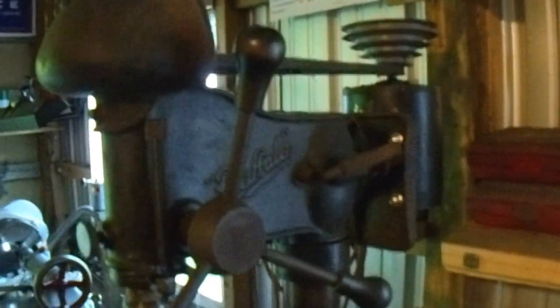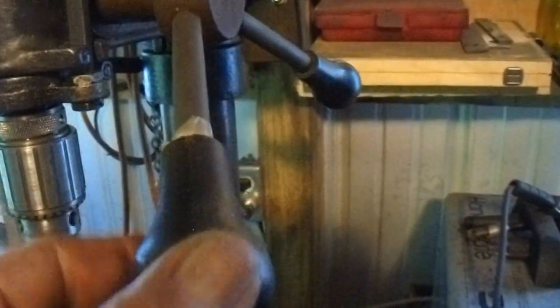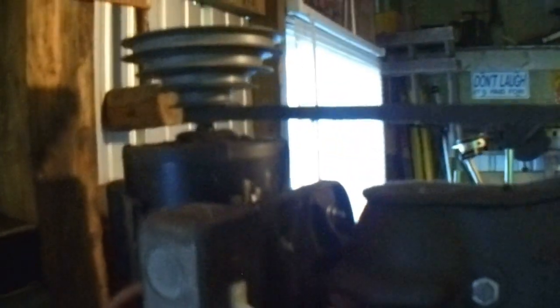This drill press right here is one of what I consider to be a jewel. It's a Buffalo, 15-inch bench drill. It's got the original chuck — Jacob's — and the original handles, wooden handles. I was going to clean it all up and paint it, but once I got it running and wiped it down, I decided not to do anything to it other than keep it cleaned and oiled and spindles tight. I did have to put another motor on it — a half-horsepower motor off another drill press. But it's a nice drill press.